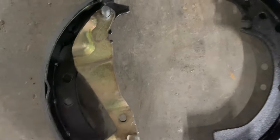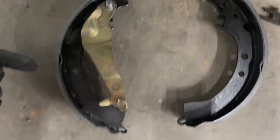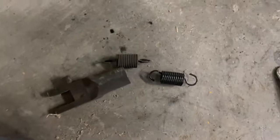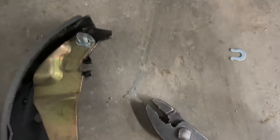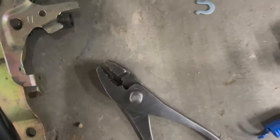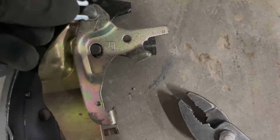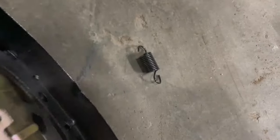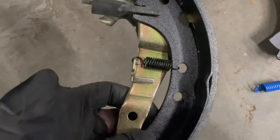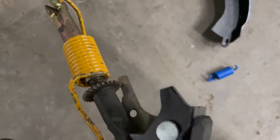After we get done removing all these parts, we're going to put them on the new pads. We're going to put them on the other side.